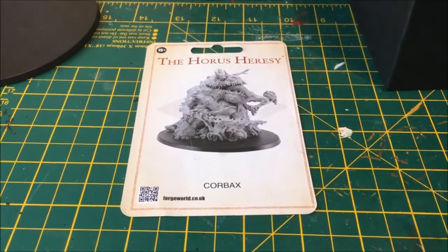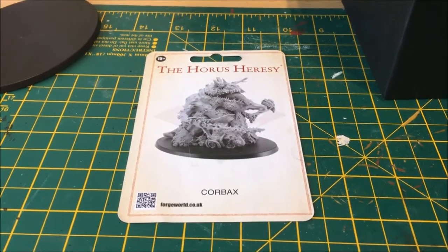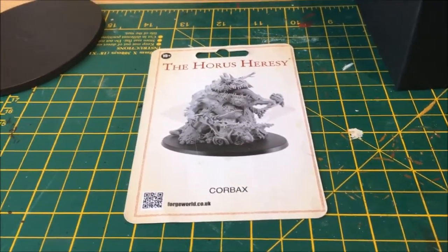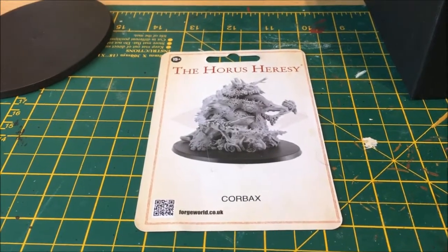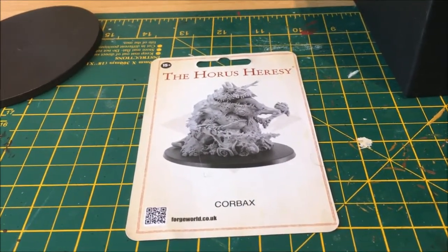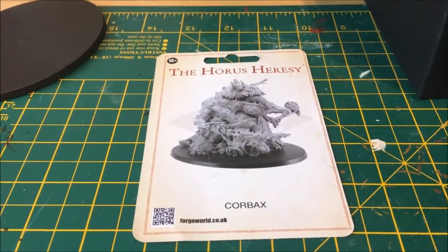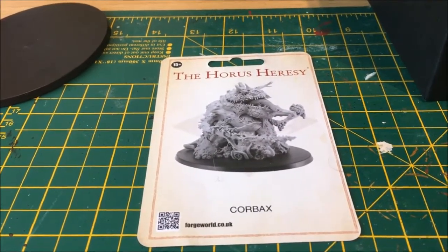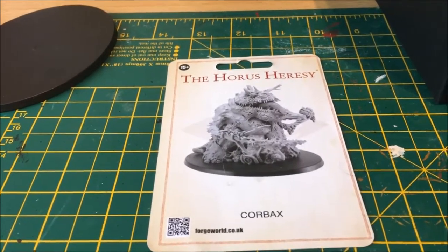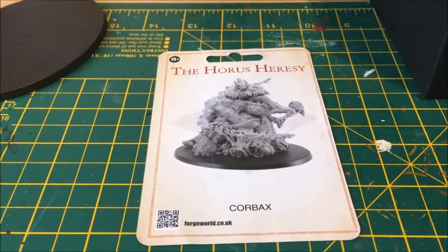Hi and welcome back. This is the first video in the Get It Painted 2017 series run by Edith Beer on the Edith Beer 40k channel — there will be a link below to the channel. This year I have decided that I will try to paint this guy, the Corbex Demon of the Ruin Storm from the Horus Heresy character series. I have had this guy sitting in his box for nearly two years now, and I thought it was just about time to get him out — the ideal candidate for this Get It Painted challenge.